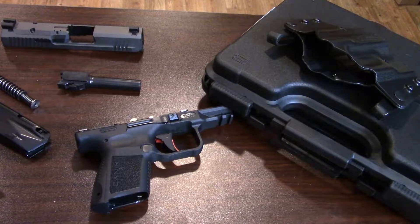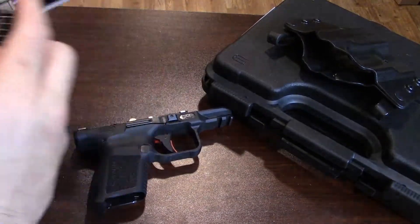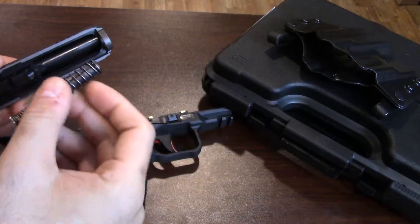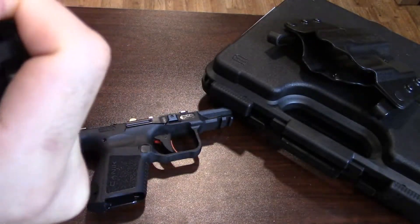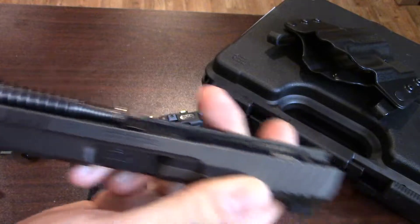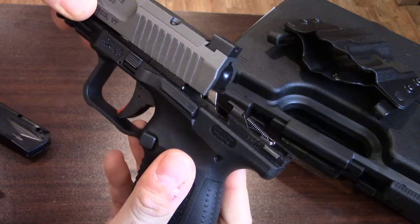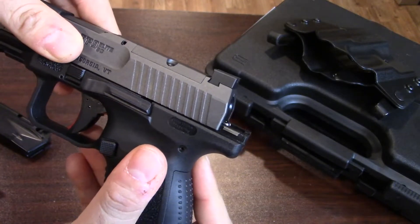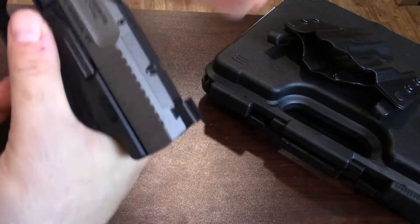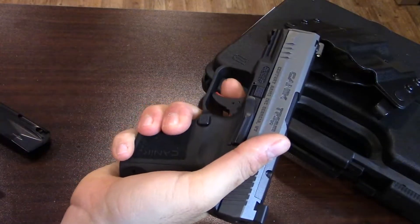With those four parts you are field-stripped, so maintenance and oiling are nice and easy. Reverse the order to reassemble. Slide your barrel in, take your guide rod — big end goes forward in this particular one — and put it in there. Make sure the spring is nice and flat, otherwise the gun will stick and won't line up. To reassemble, you need to bring the slide back over the ejector until it sits flush on the frame, then put it back together, rack the slide, pull the trigger, and the gun is ready to go.